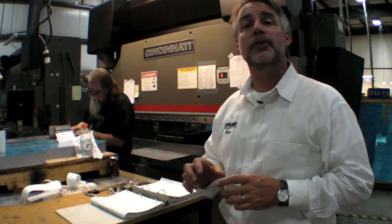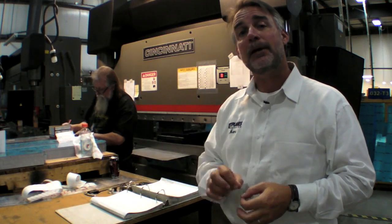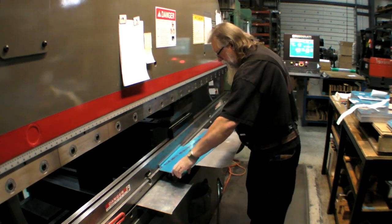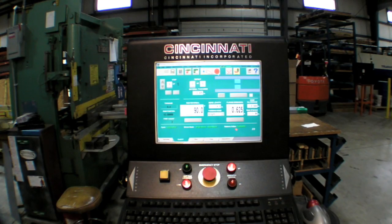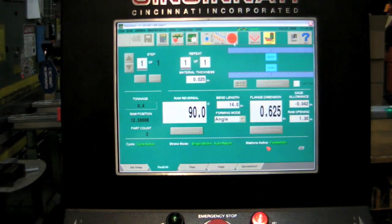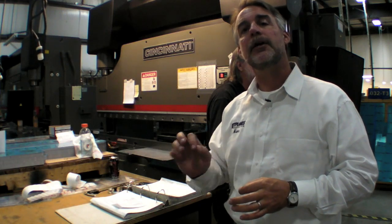We've seen how the CNC punch can turn a sheet of aluminum into a piece of artwork, but there are also a lot of bent parts in a kit. This is a modern equivalent of a bending brake — it's computer-assisted, does a lot of different forms, and is really one of the more modern pieces of equipment here in the company. Well, it wasn't always this way.